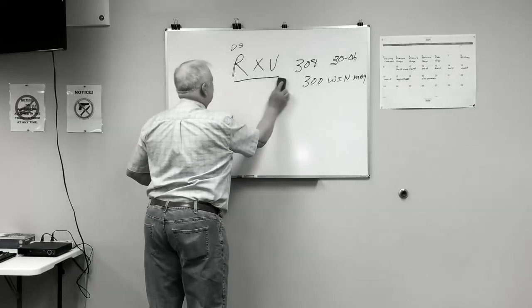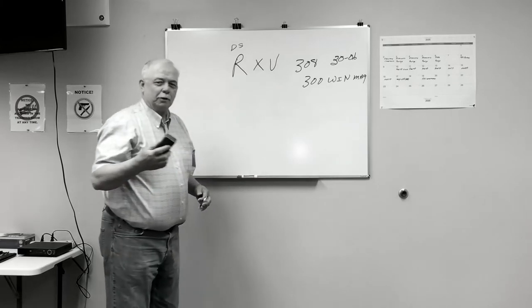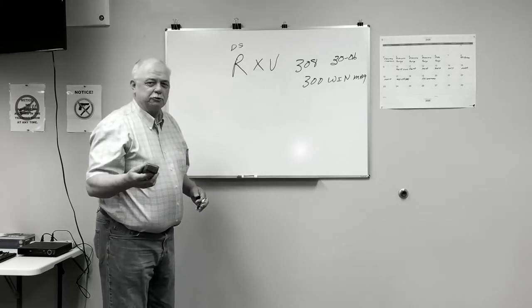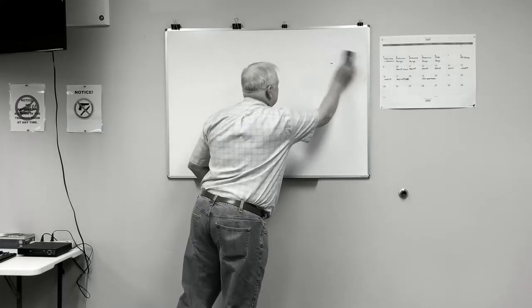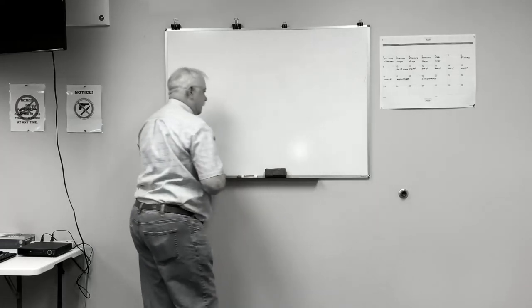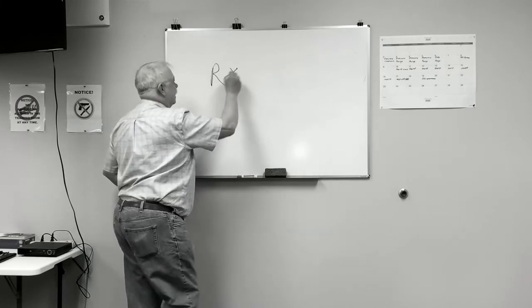Remember: the range is the distance you're shooting, the velocity is the speed of the wind, and that gets you where you need to be. Now we also have another formula — range times velocity...